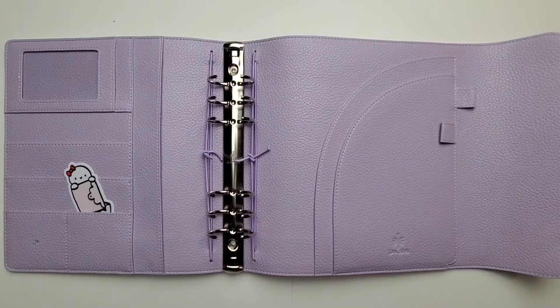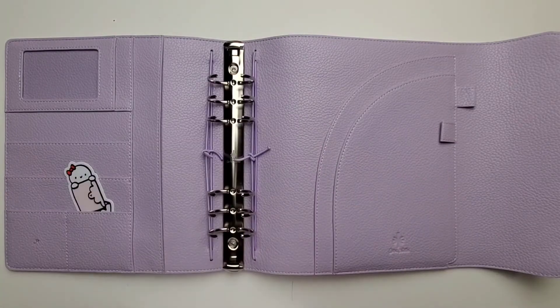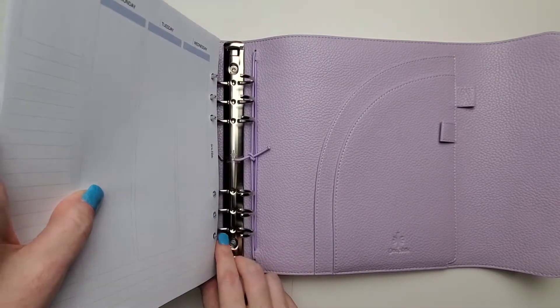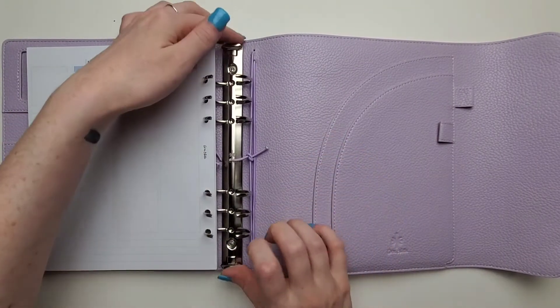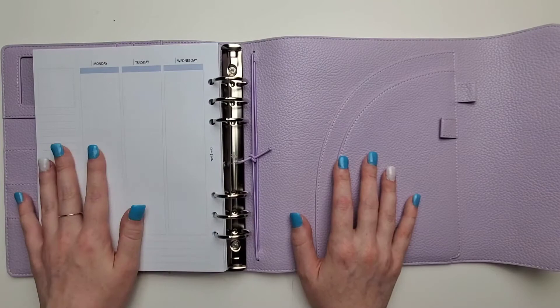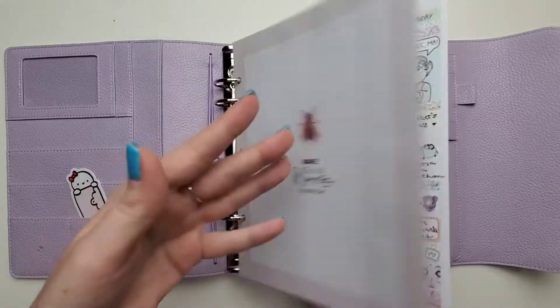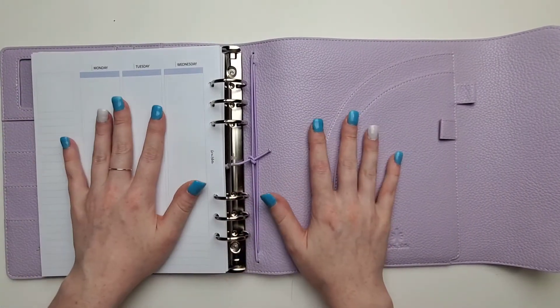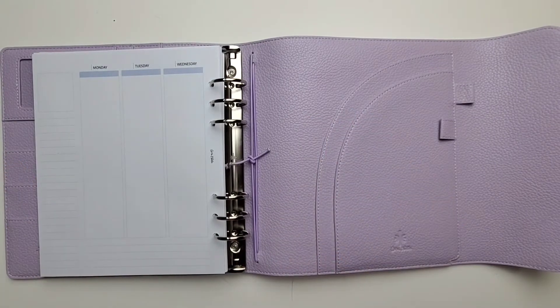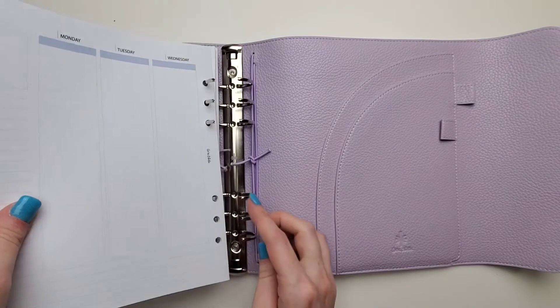The first thing I'm going to do, just because they are sitting here and I want to get them in the planner, is put in all of my inserts. These are all the inserts I've filled out and the spreads I've done so far. I did order just the inserts a couple of days before the pre-sale started, so I was able to start planning in them starting in May. I've just been keeping the inserts in a pile, but I really needed them in a planner — they were starting to stress me out because I was worried they'd get messed up.